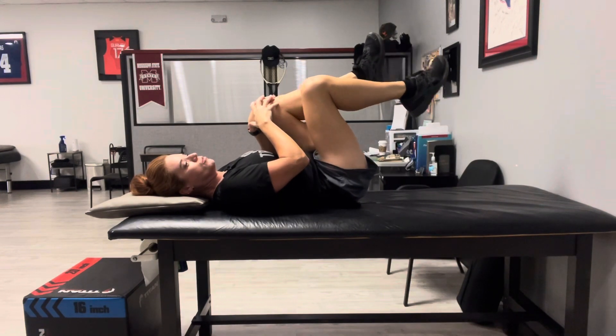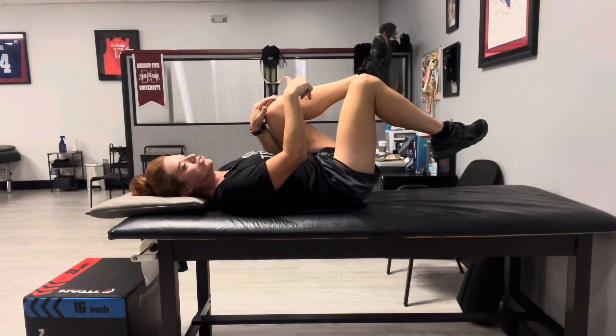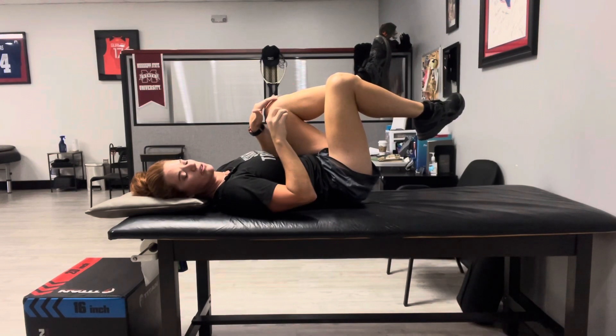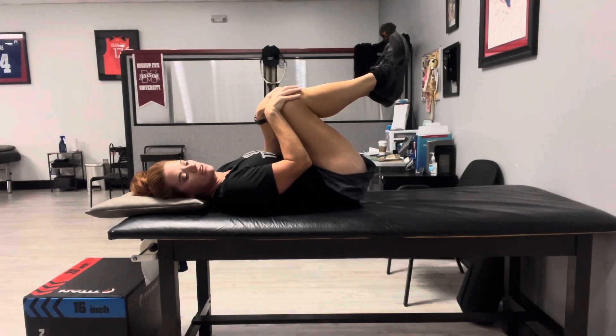Then we're going to try to lower one leg down. As you lower that leg down, if you feel your back try to arch or move off the floor, you need to stop. That's as far as you're able to go — bring it back up. If you need to, you can keep your hands on your legs to make sure you maintain that good flat back position.